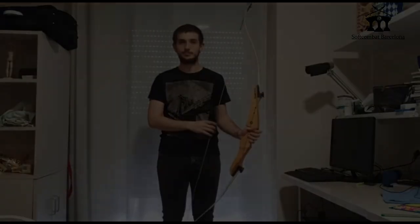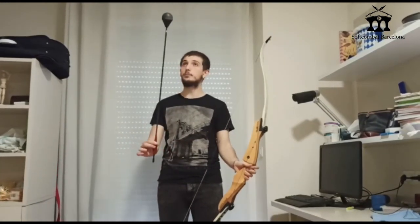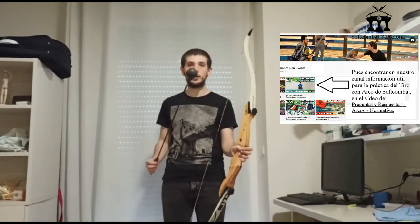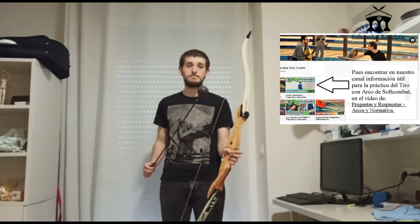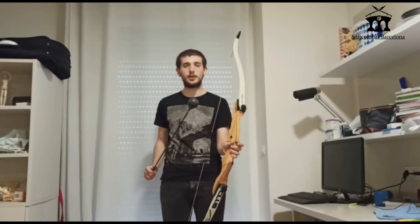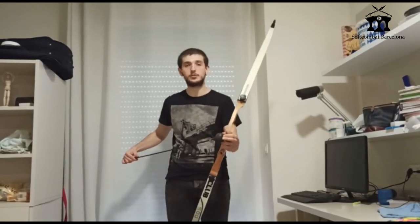Now I am going to show you the flechas we use in combat. You can see that the flecha tip is totally padded. I know many people are worried about how much damage this type of flecha can do. They are not strong at all — it is true that if they hit you, they can make a small raguño, a scratch, but it is not a bruise of any severity. The goal is that it does not do real damage. In the regulations, the exact specifications for the flecha are defined — its length, and the strength of the tip — so that there is no problem.